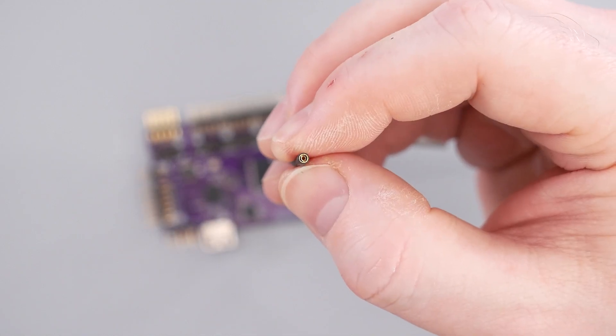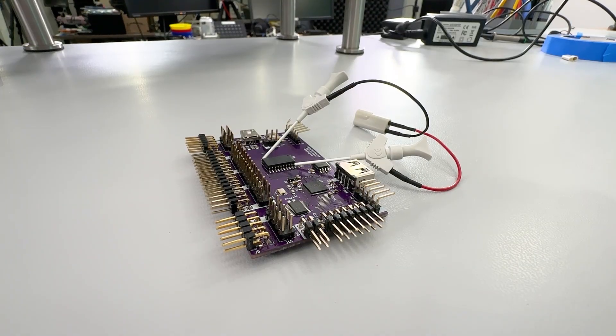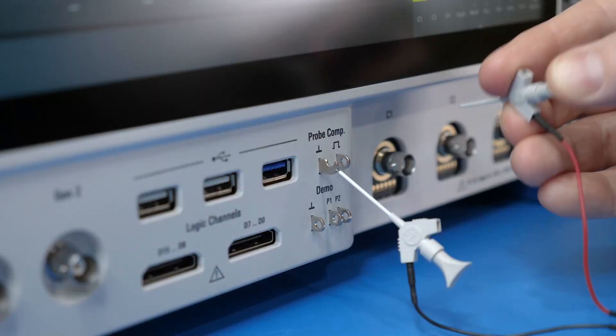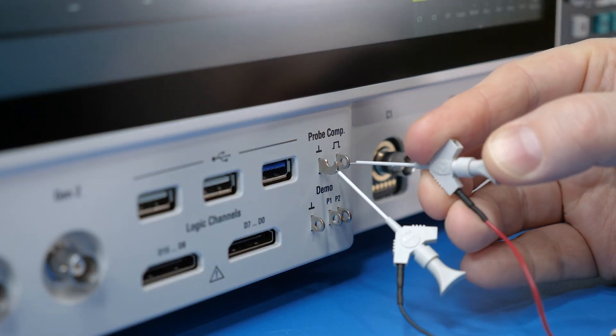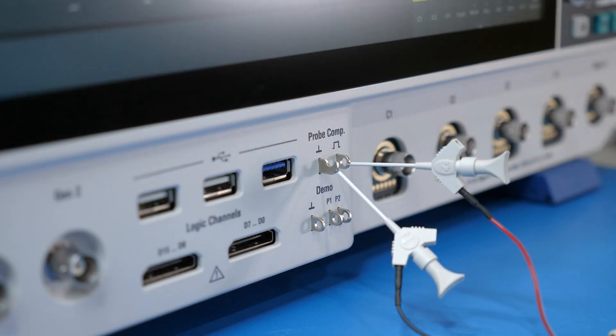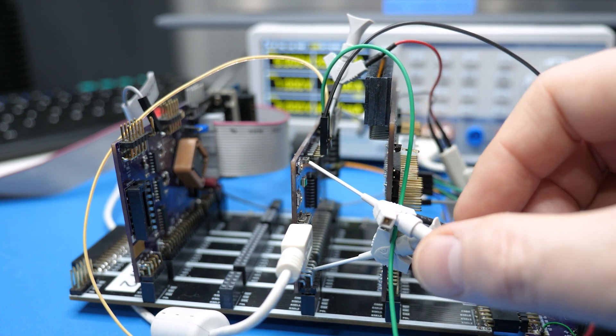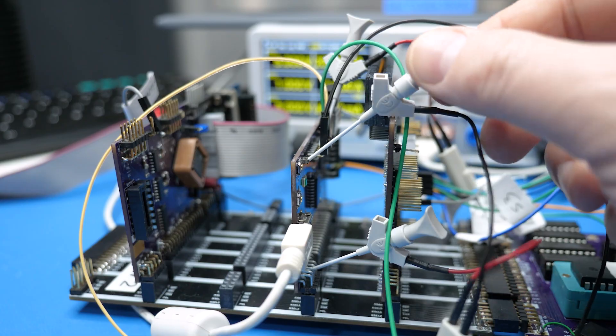I'm a little bit worried that they might stretch out the sockets. These SMD grabbers are meant for IC leads, but also work on small pins. Larger pins are harder because their tiny claws need to fit all the way around the target. But once they are in place, they are very robust. You can attach the lead wires and move them around without them disconnecting — usually.